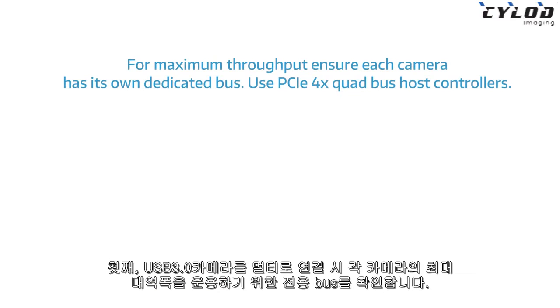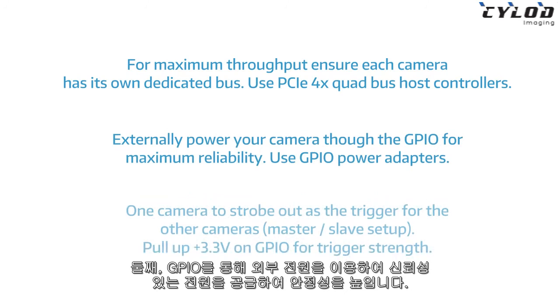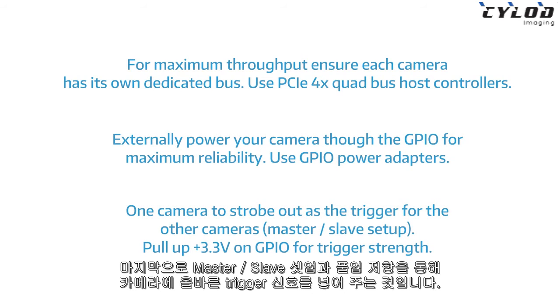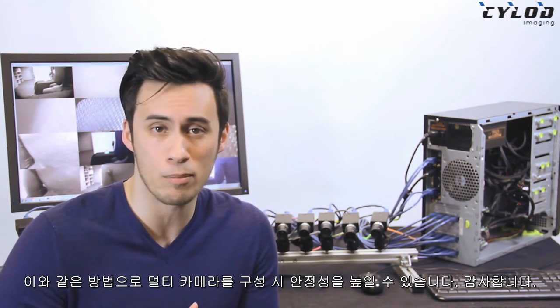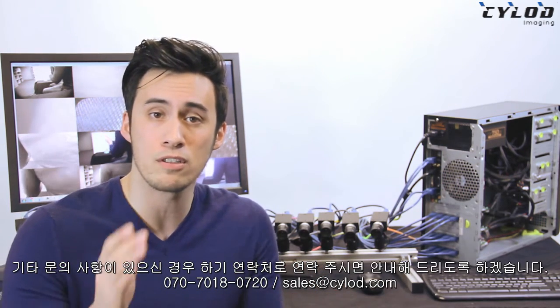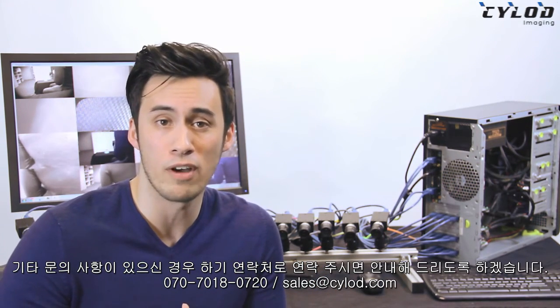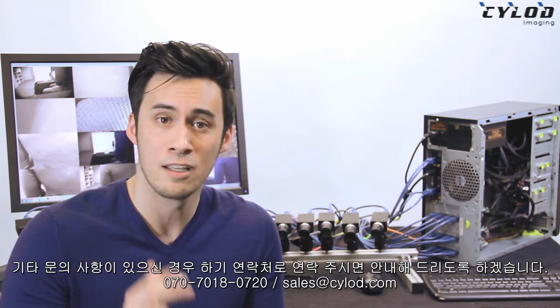To conclude: make sure each USB 3 camera has a dedicated USB 3 bus if you plan on running each camera near the bandwidth limit. Externally power your camera through the GPIO for maximum reliability. And for triggering, do a master-slave setup and pull up the signal to ensure a strong trigger signal. There you have it — those are our top three tips for building a 16-camera setup. If you have any questions or comments, please contact us in the links provided below. Thanks so much for your time. Please subscribe if you can, and see you next time.